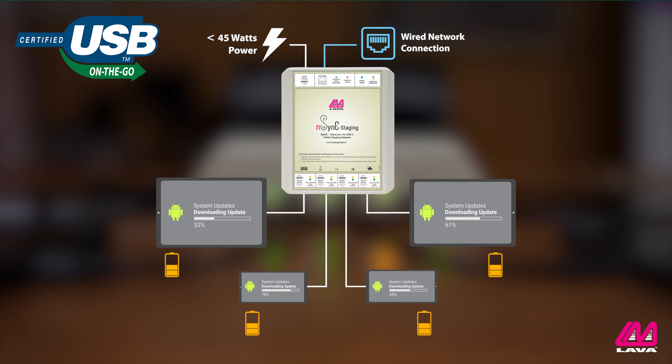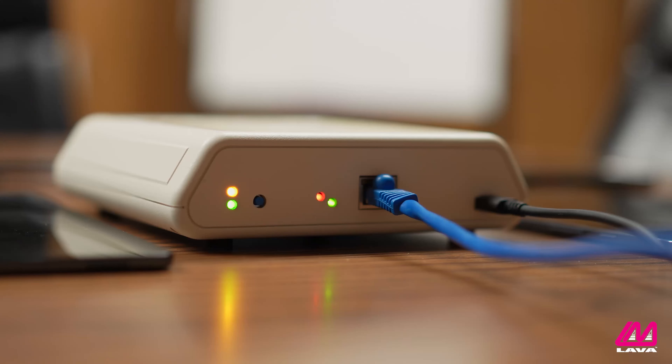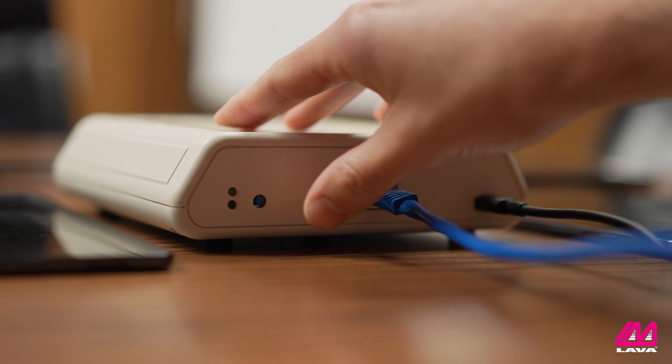In OTG mode, devices remain in USB host mode and can still access the Ethernet connection through the adapter. Most USB-C mobile devices are capable of OTG, making the NSYNC staging a truly universal adapter in this mode. You can also manually switch between SimulCharge and OTG modes by pressing a blue Mode Select button on the adapter. However, this button only works if the adapter is receiving 45 watts.